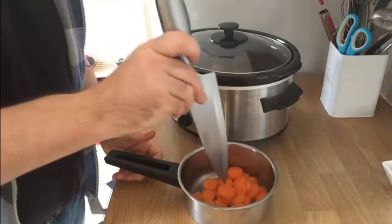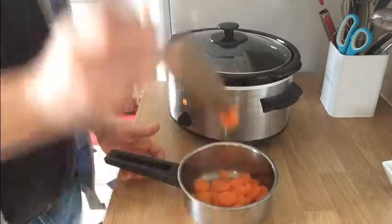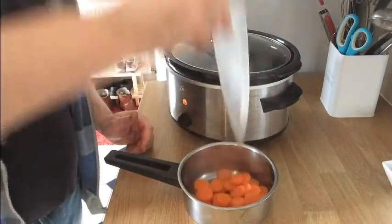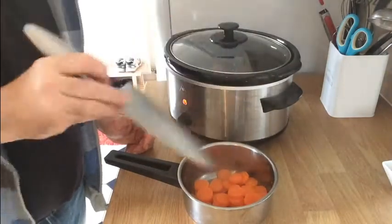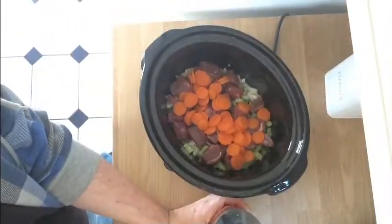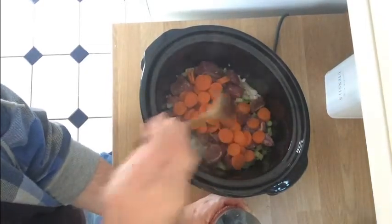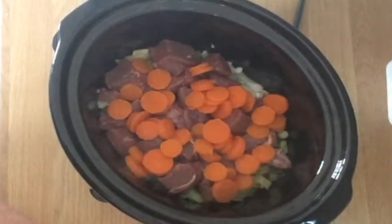Our carrots have been cooking for about ten minutes. They're just soft enough now — the knife just goes through them and they almost hold on. So they can go straight into our slow cooker. As you can see, all our carrots, beef, onions, celery and spring onions are all into the slow cooker.